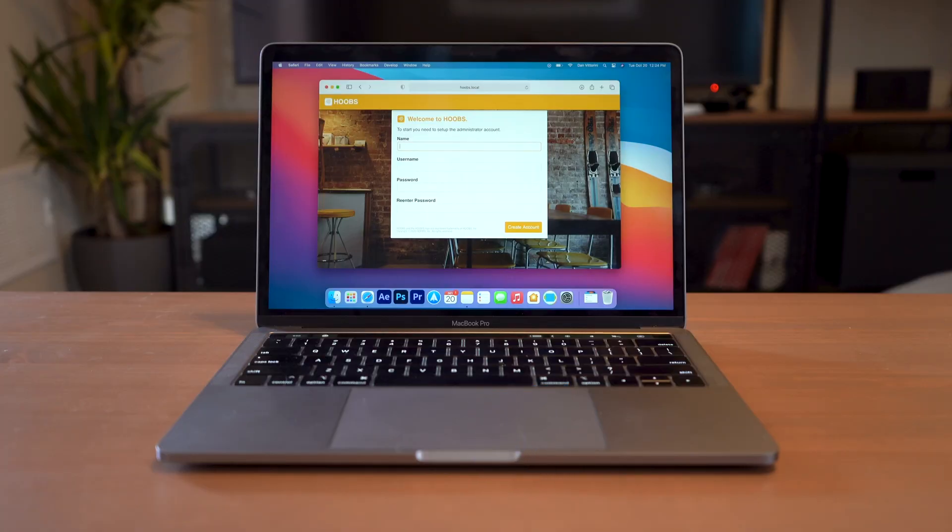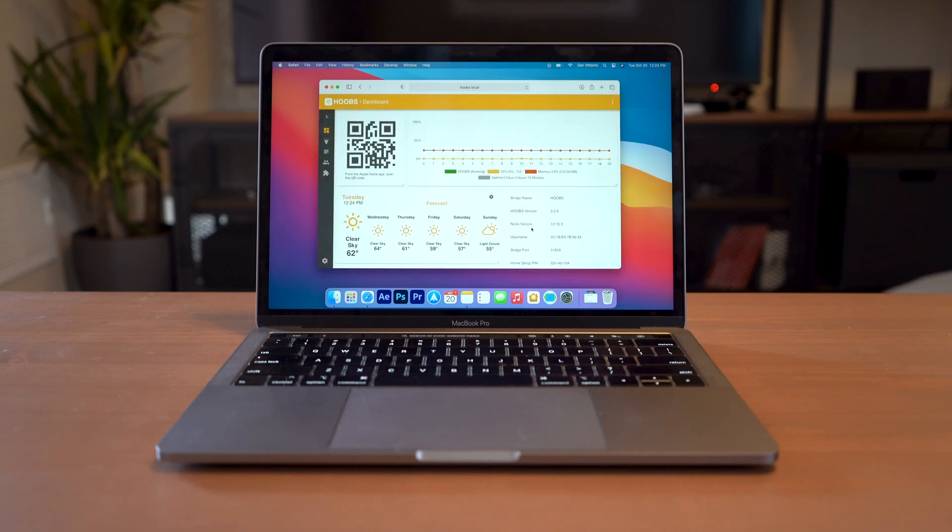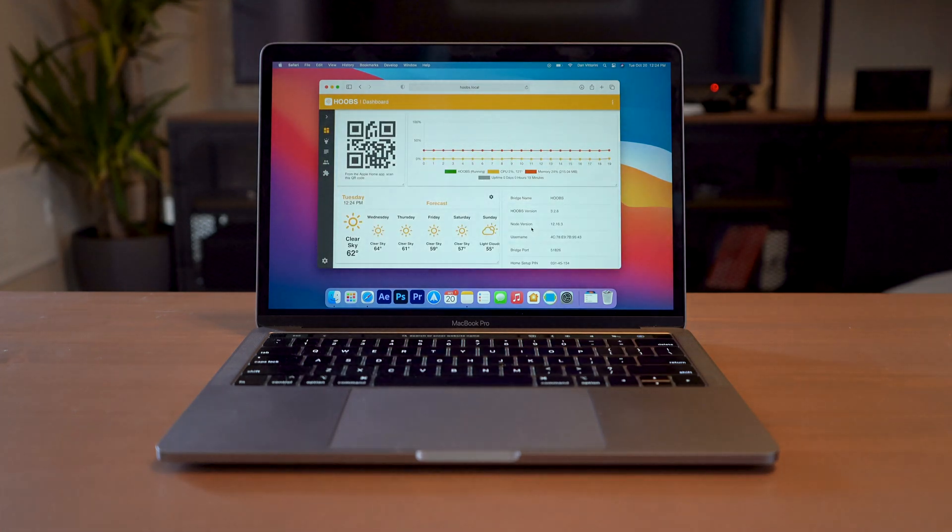Here, you're going to enter your credentials like your name, username, password, and then password again to get set up. Next, we're going to hit create account, and then you're into your home screen.